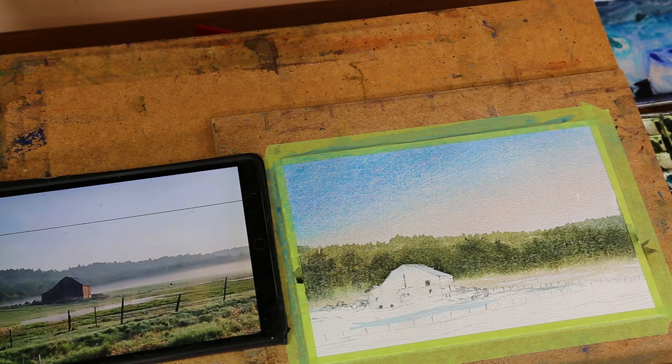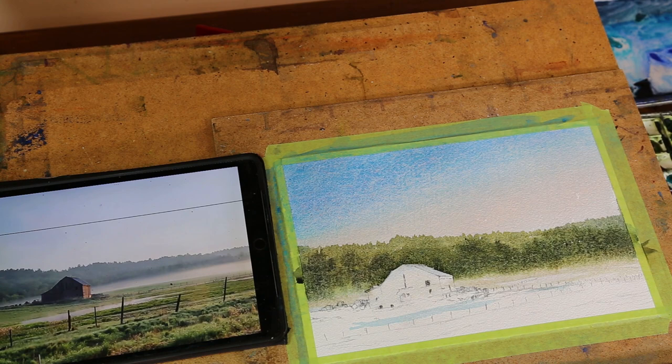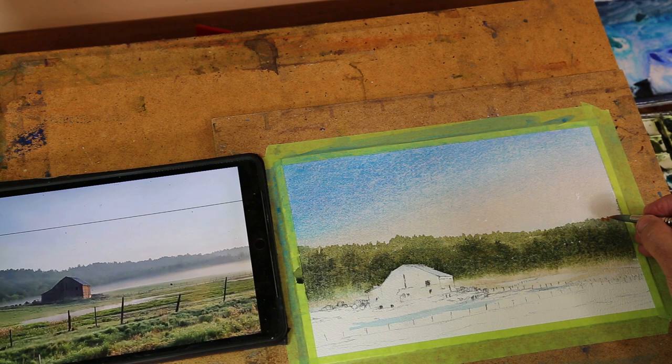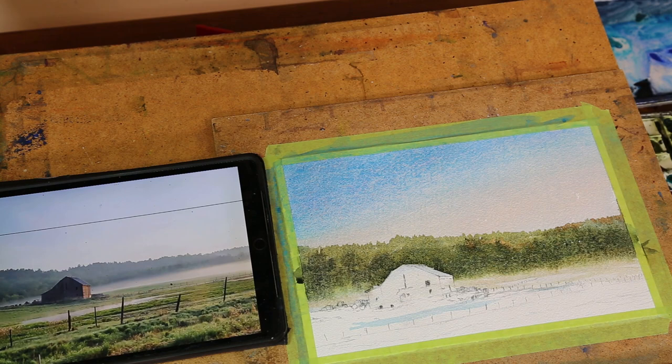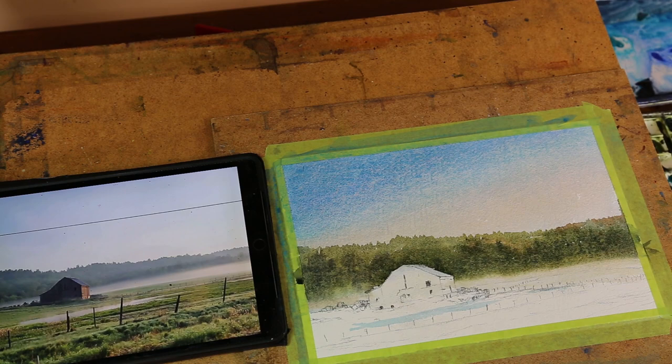One thing I wanted to show you — I touched on this in the last painting — that's creating some interest by making little highlights. This is just cad orange. I'm going to put a little bit on here, just like the sun is shining and just coming up on that band of trees. Don't do a whole lot — just a little glow like that — and it's just going to make a difference in the detail of your painting.